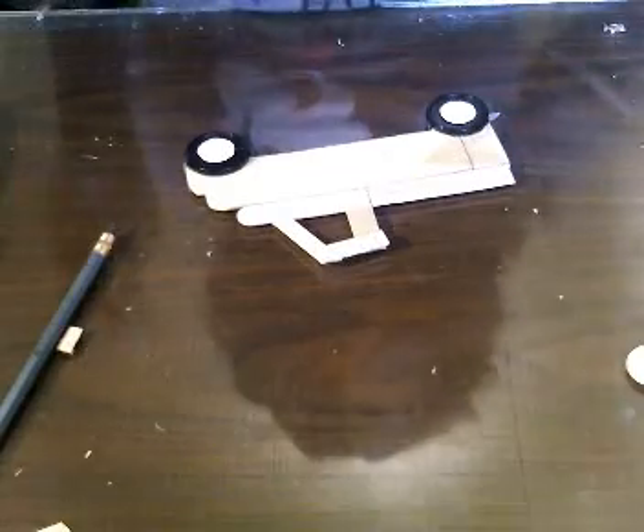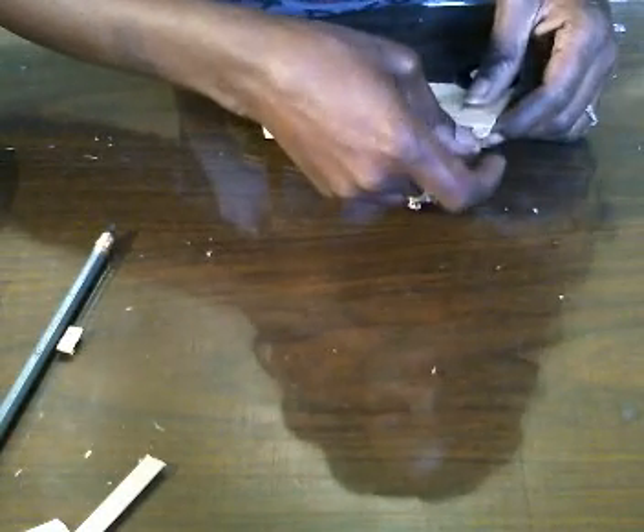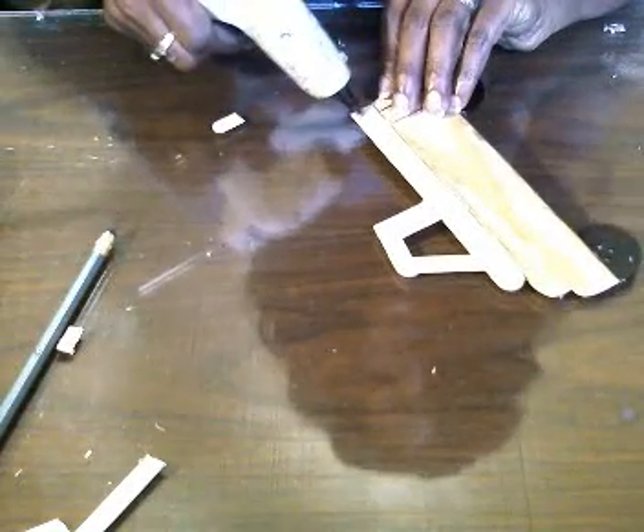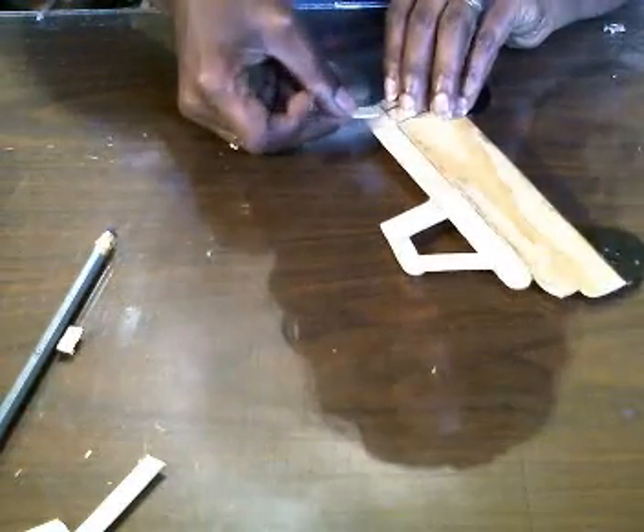Next we're going to take a standard popsicle stick and we just want the very end of it, so you're just going to cut just the very end like that. We're going to put that right at the end here, so I'm going to turn it over, put a little bit of hot glue here, and stick this in — pull that up a little — and this is what we end up with.